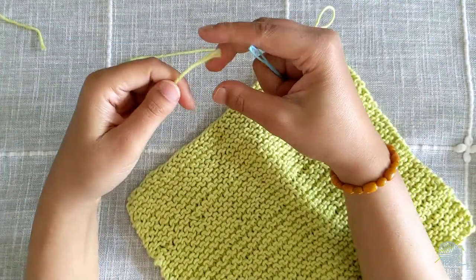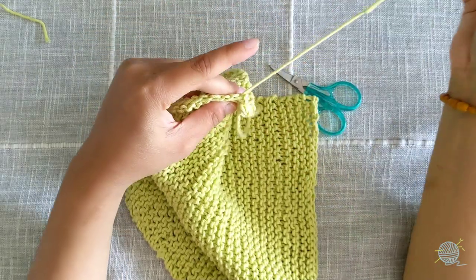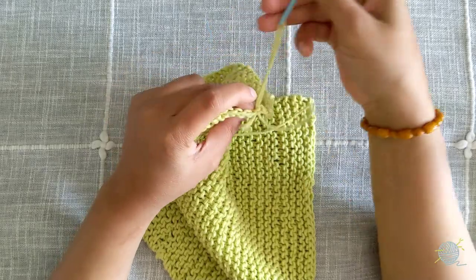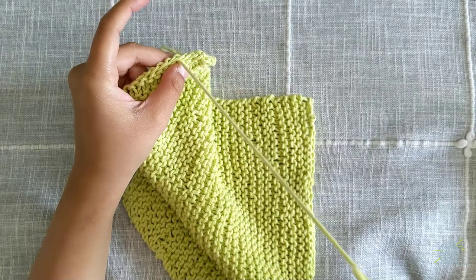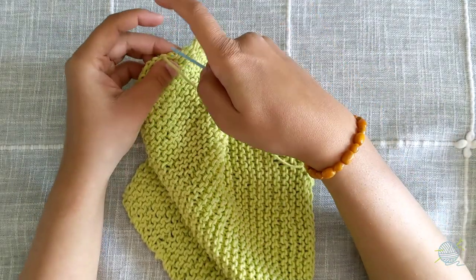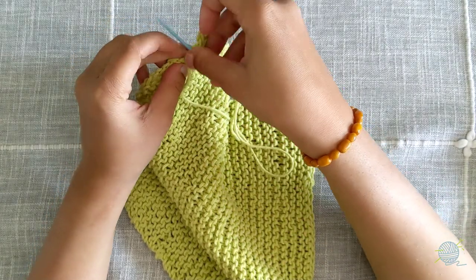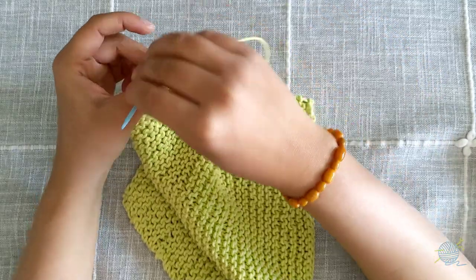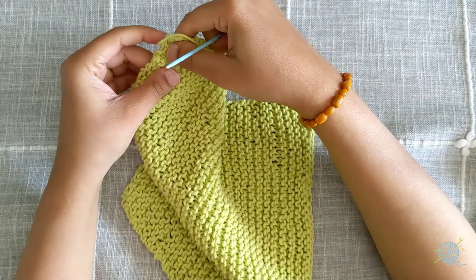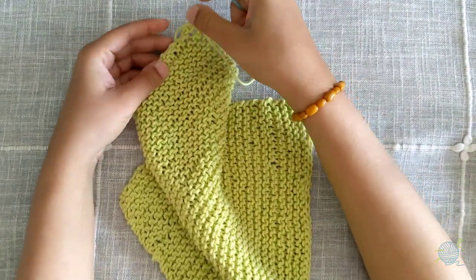Now we weave in the tail end of our yarn. Weave in one direction, then the other direction, and reverse back and forth until you've secured your yarn. Make a knot and clip off the remaining yarn.